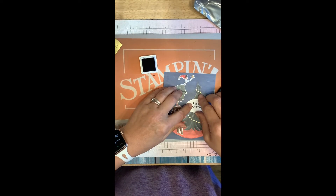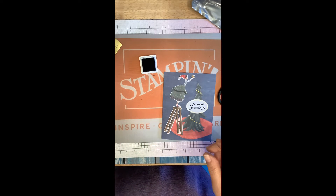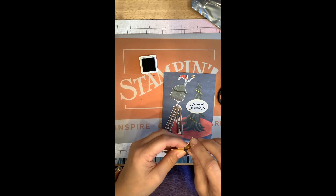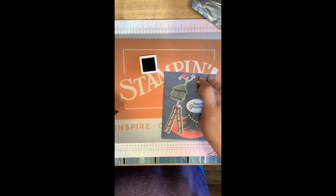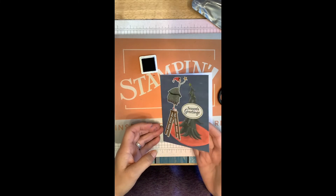Put this right here. Pop dots would work too, and it comes with pop dots in the kit. We're going to put a little star on, and we're going to stamp something on the inside too.